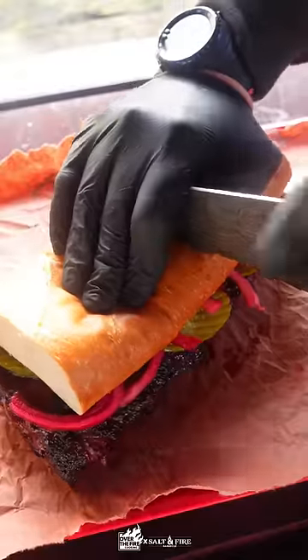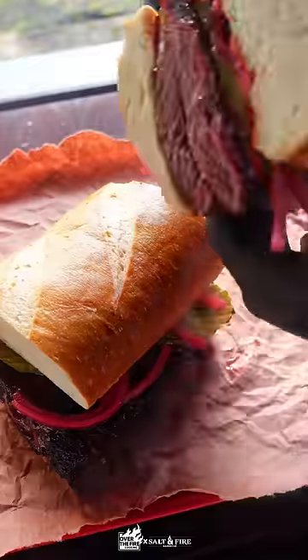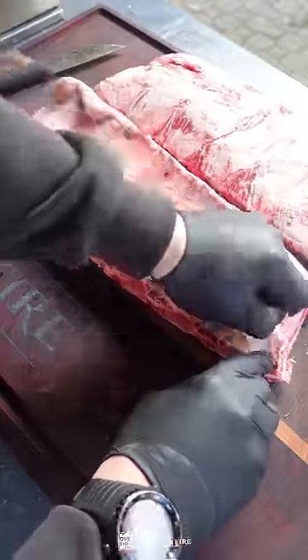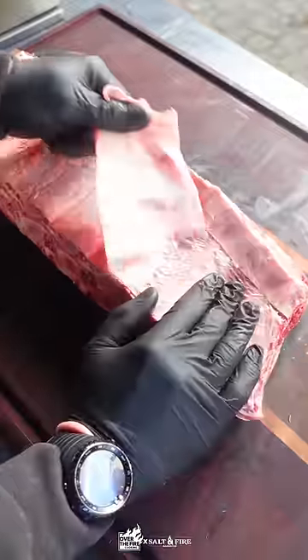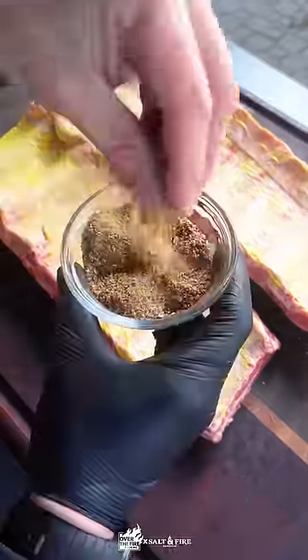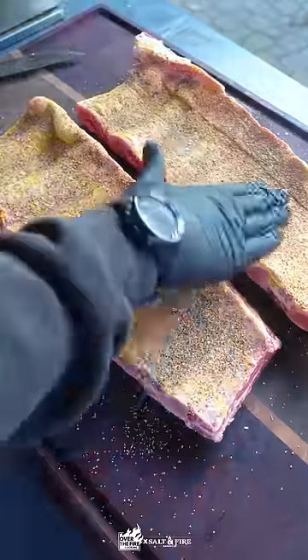Today we are making a McRib sandwich using beef back ribs. These things were so freaking good. You need to get yourself some really nice meaty beef back ribs. We're going to remove that back membrane, then use yellow mustard as a binder. Generously season both sides with your favorite barbecue rub.